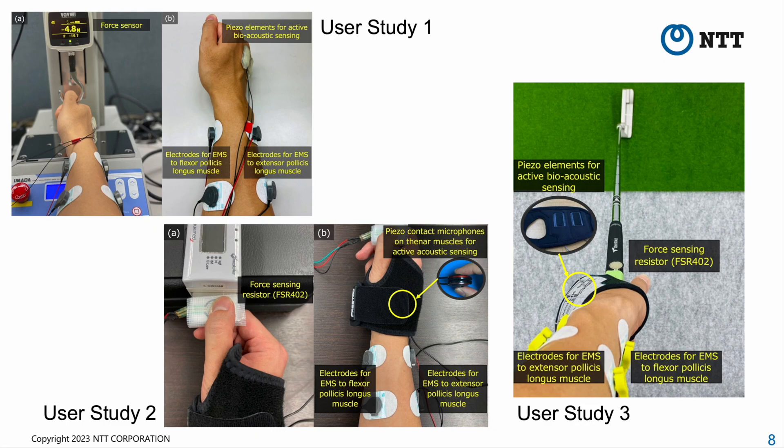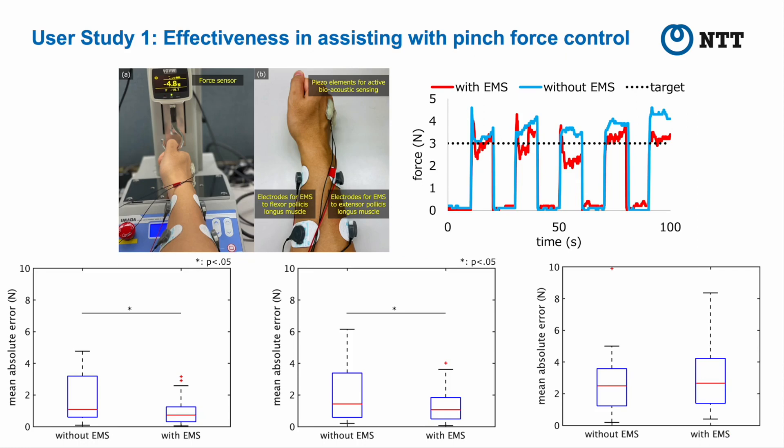All user studies were approved by our institution's Ethical Review Board. The goal of user study 1 was to evaluate the effectiveness of our system in assisting with pinch force control using active bioacoustic sensing and EMS, specifically determining whether the system could help users maintain pinch force at target forces of 3, 6, and 9 N. The experimental results indicate that the prototype could estimate pinch force using active bioacoustic sensing while presenting EMS, and assist users in reducing the absolute error under target forces of 3 and 6 N. However, under the target force of 9 N, the prototype failed to assist with pinch force control. We believe this is because participants followed incorrect feedback based on poor force estimation under the target force of 9 N.